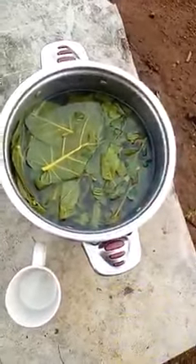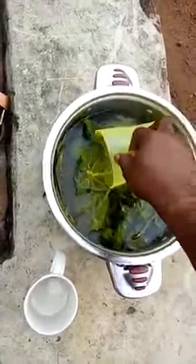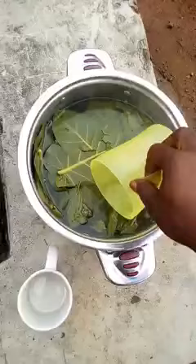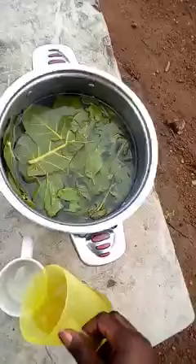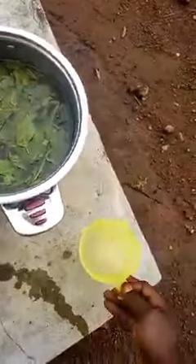You will cook the two together. After it is done, cook it for a while and the water will change to brown in nature. Then allow it to cool, fetch it, and fill one cup.